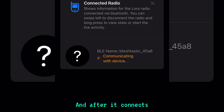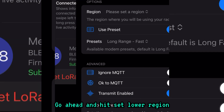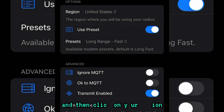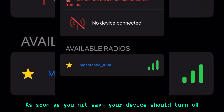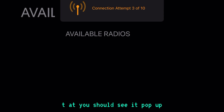After it connects, you'll see a prompt to connect to a region — this is very important. Hit Set LoRa Region at the top, click on Region, then select your region. Hit Save, and as soon as you do, your device will turn off and turn back on. It will reboot and save your settings, and once it does that you should see it pop up and you're good to go.